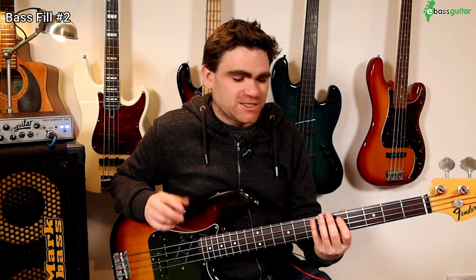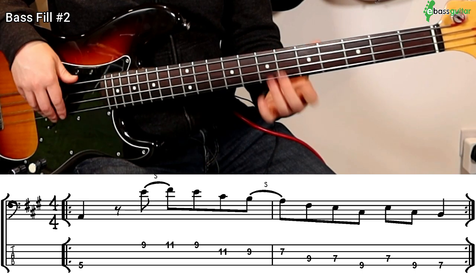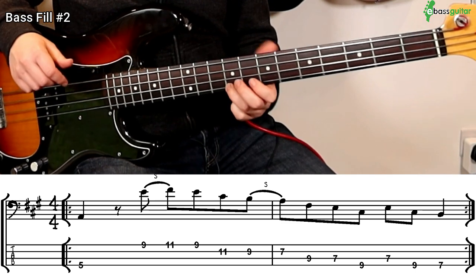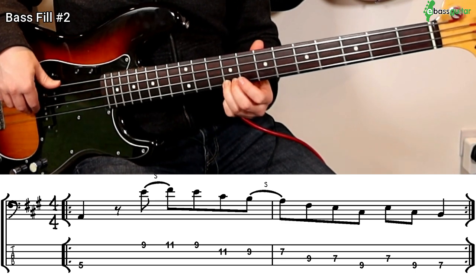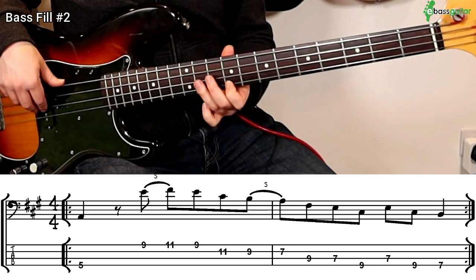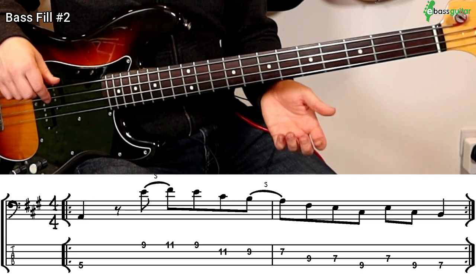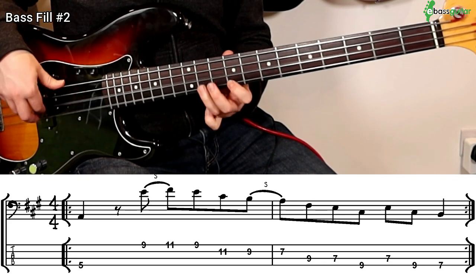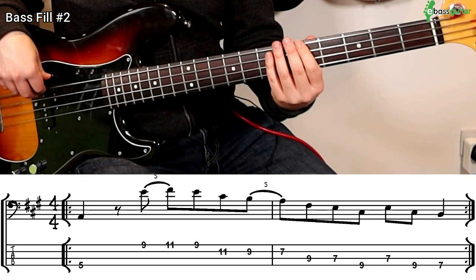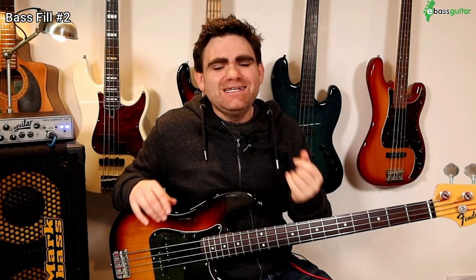The critical articulation we're going to use within this fill — which will make it sound really good — is slides. The first note is an A at the fifth fret on the E string. Then on beat two we go up to the ninth fret, which is an E on the G string, and then we slide into an F-sharp at the eleventh fret. Then we go back to the E, to the C-sharp, to the B, and then slide back to the A. Notice how important those slides are to make the sound, and it also makes the shapes form so much easier under the hands.